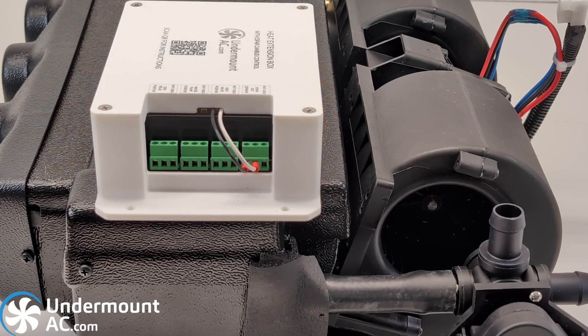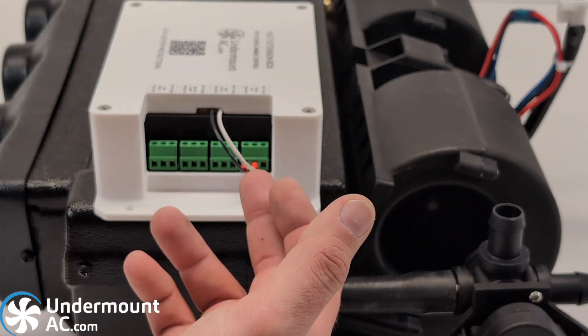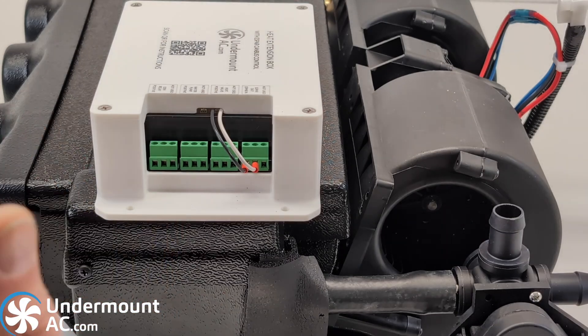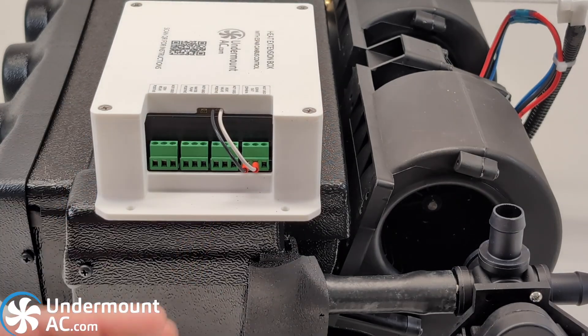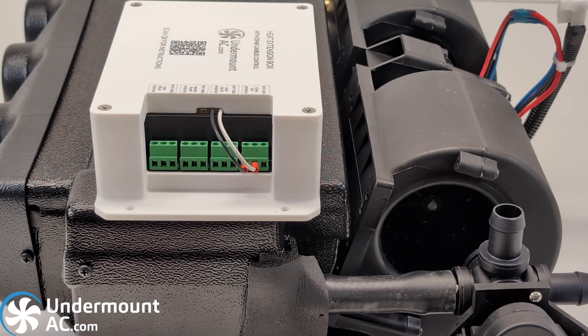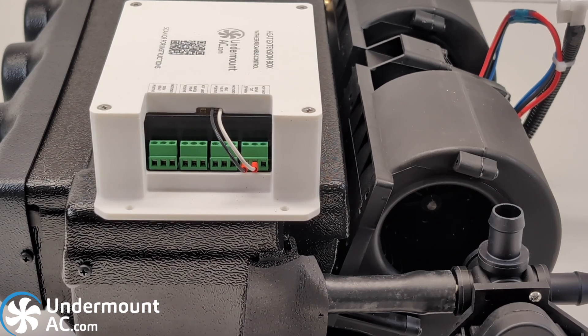The heat extension box has four relay outputs: one for the Espar or Webasto, one for the heat valve, one for a water pump or additional heat valve for hot water use, and the last one is for a planned 120-volt heating element. The use of this last relay will be available via a software update, allowing you to use a 120-volt heating element. We plan on releasing a coolant expansion tank that has a 120-volt heating element built in. Stay tuned to the website for more details on release dates for the expansion tank.